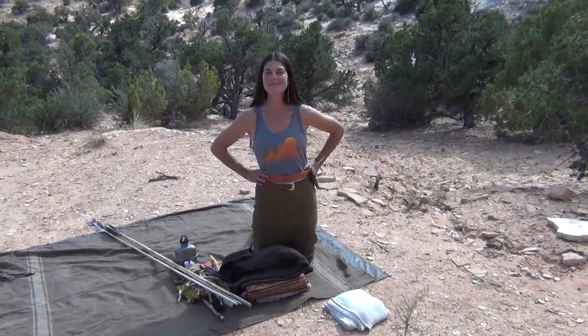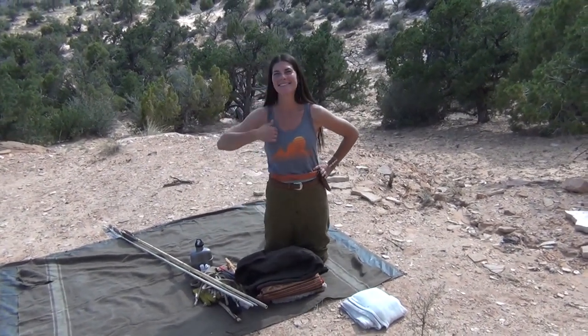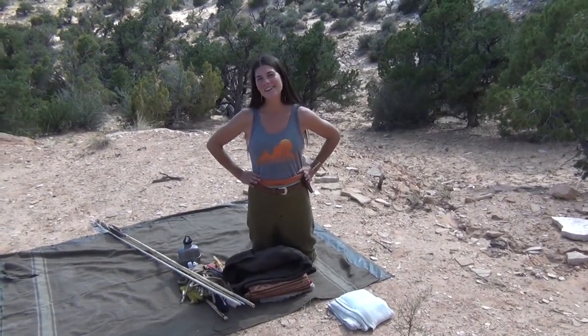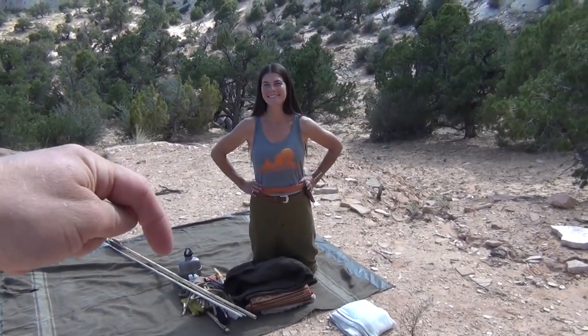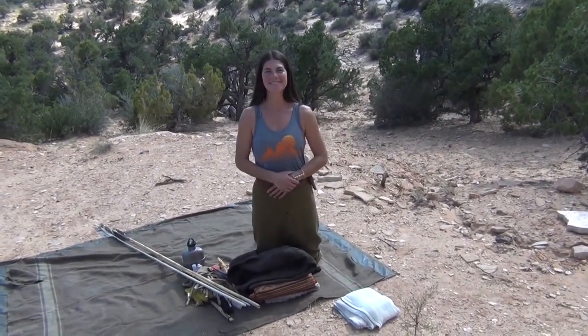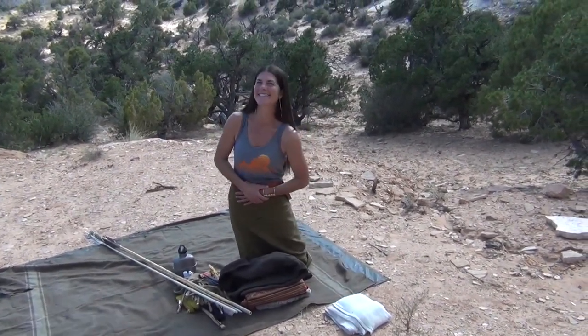If you guys have gained any value, please subscribe to this channel. Go check out Boulder Outdoor Survival School — boss-inc.com — I'll leave that link in the description below. Please subscribe. Thanks for watching TJX Survival, and thank you Kirsten for showing us your EDC.